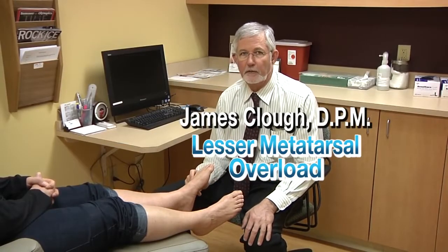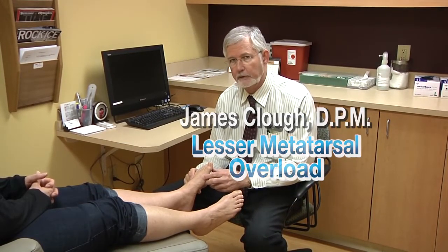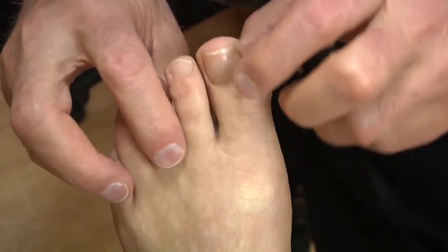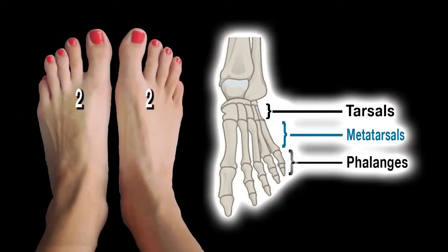I'm Dr. James Clough. We're going to be talking about lesser metatarsal overload and first-ray implications for that condition. When we're talking about overload of the lesser metatarsals, we're talking about 2, 3, 4, and 5. These are the smaller metatarsals behind the smaller toes.